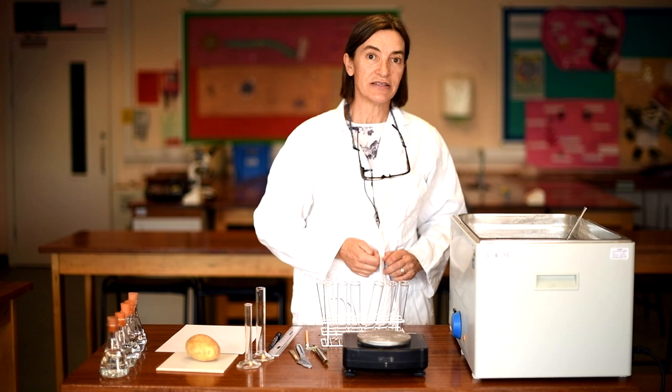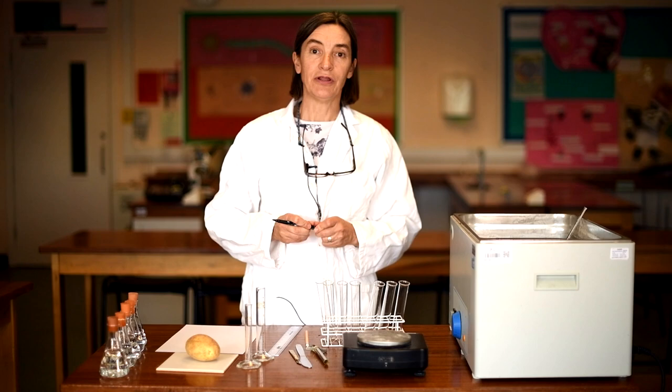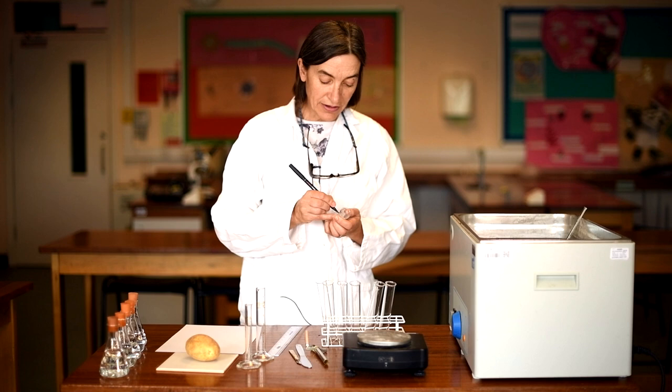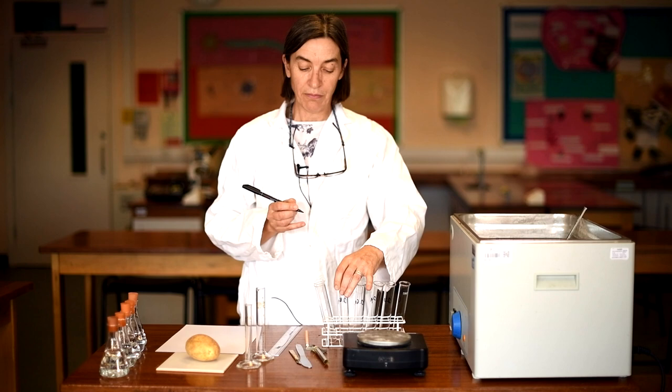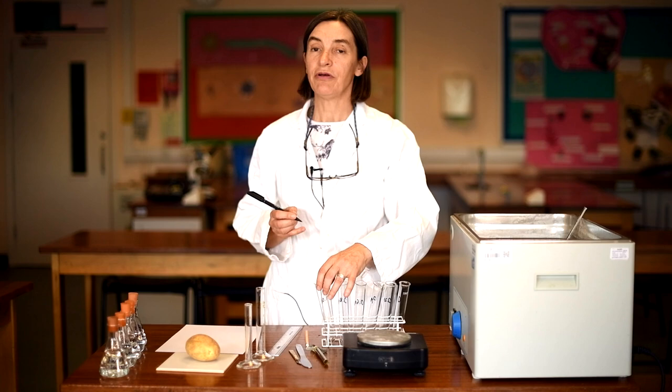What we're going to do first of all is label my boiling tubes so I know what concentrations I'm going to put in them. The concentrations we're working with are 0, 0.2 molar, 0.4, 0.6, 0.8, and one molar. In this experiment we're working with molar solutions, not with percentage concentrations.